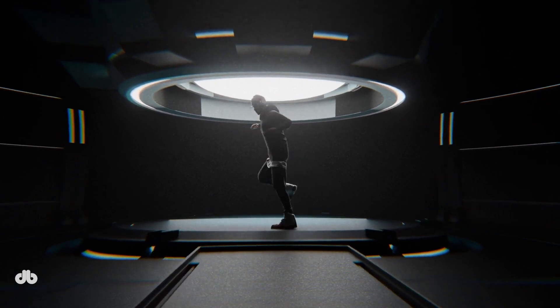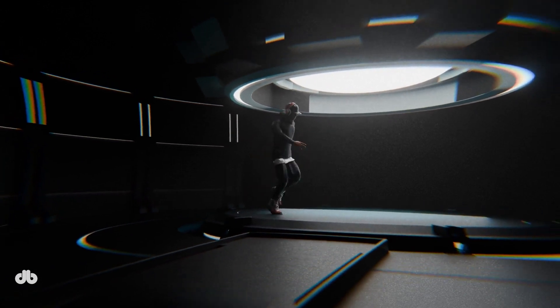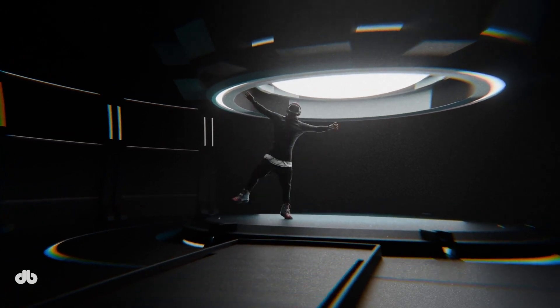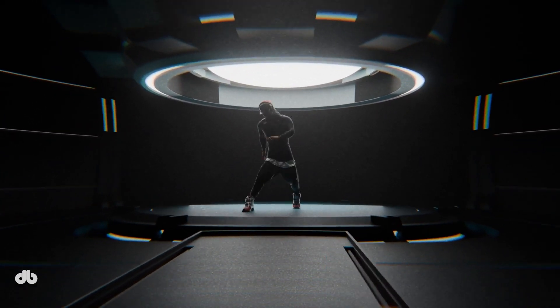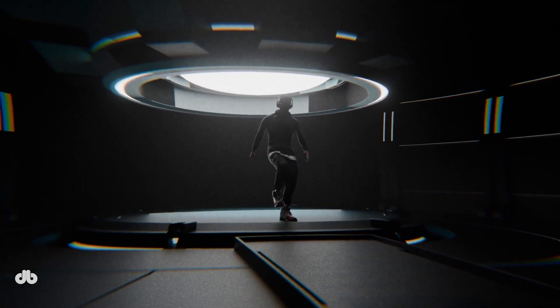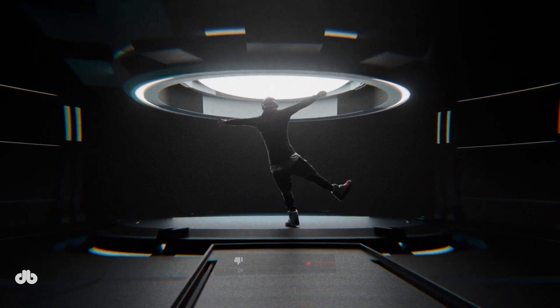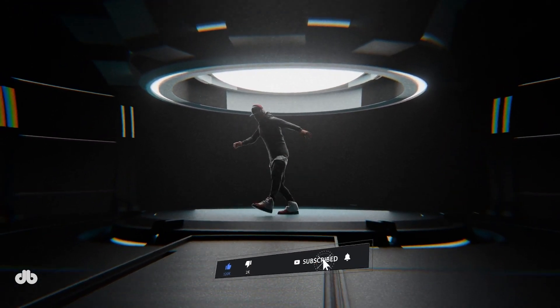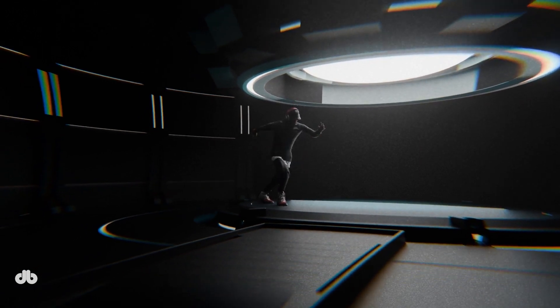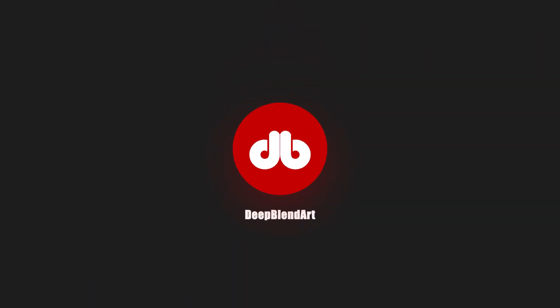That's a wrap on rim lighting — it's a powerful visual tool for creating focus and depth in your Blender scenes. By controlling contrast and shadows you can fine-tune the emotional tone, whether it's intense or soft. If you enjoyed this, check out our lighting playlist for more techniques, from portrait lighting to environment setups. Don't forget to like, subscribe, and hit the bell icon so you never miss a video. Thanks for watching and I'll see you in the next one — happy blending!